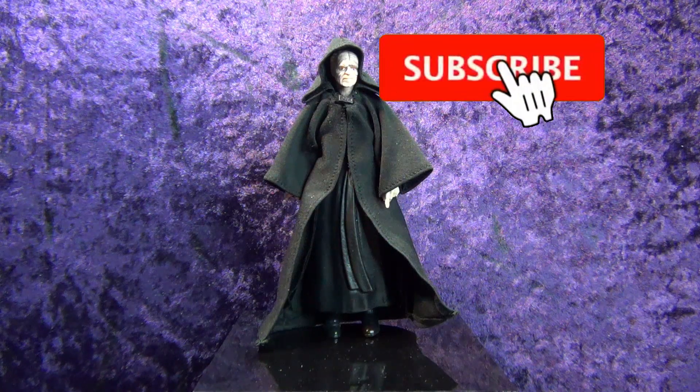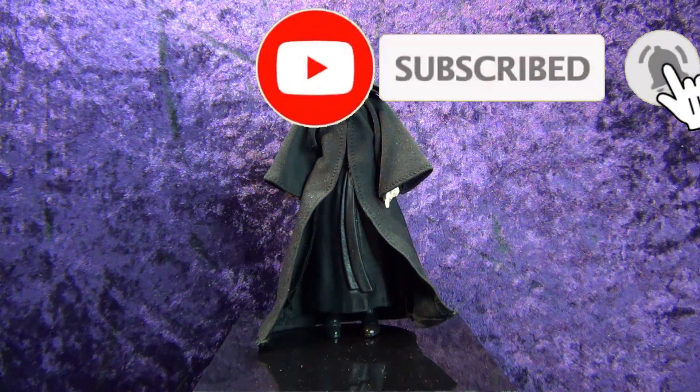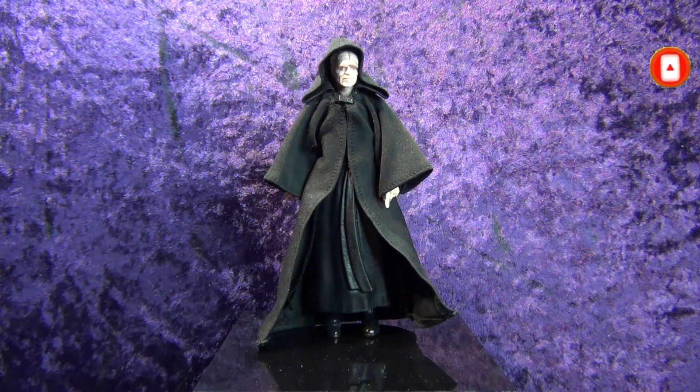Greetings Toy Heads and welcome to another episode of Go Figure with me, your host Eli Williams, here on the Digitally Rebastered Network — the action figure show about news, reviews, collecting tips, customizations, kit bashing, everything that goes into this fun nerdy hobby that you and I both love.